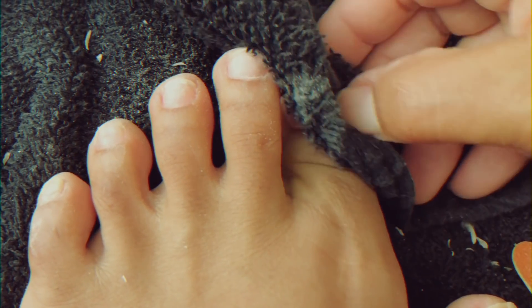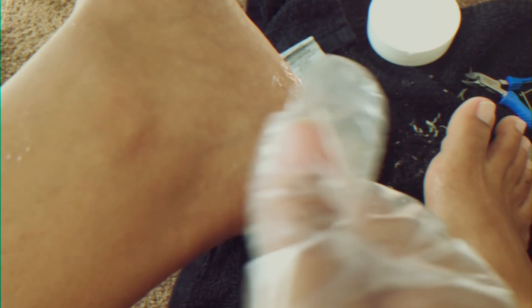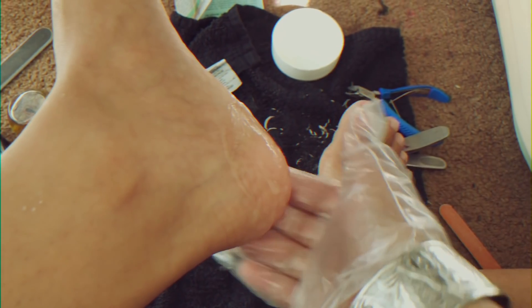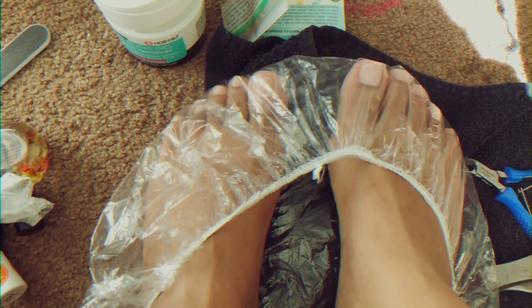Now we're going to do our heels. This is how I get my baby smooth heels — with a no-file callus remover gel. This is a chemical gel that breaks down all your callus and you just leave it on for five minutes. What I do is take a shower cap and insulate the foot so this chemical doesn't get everywhere, because it is very, very strong — this is the extra strength callus remover and it will burn. So please be careful when using this. If you're not comfortable with it, just use a regular file.